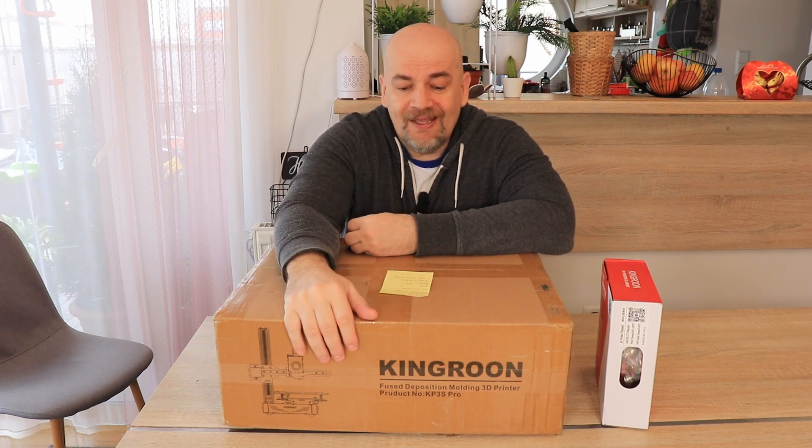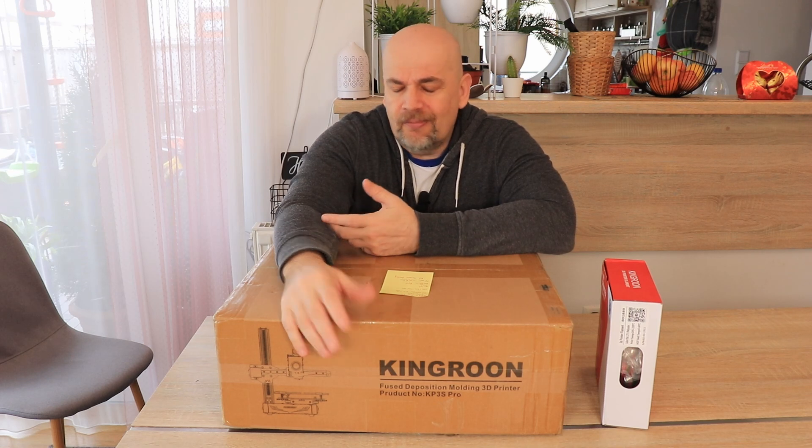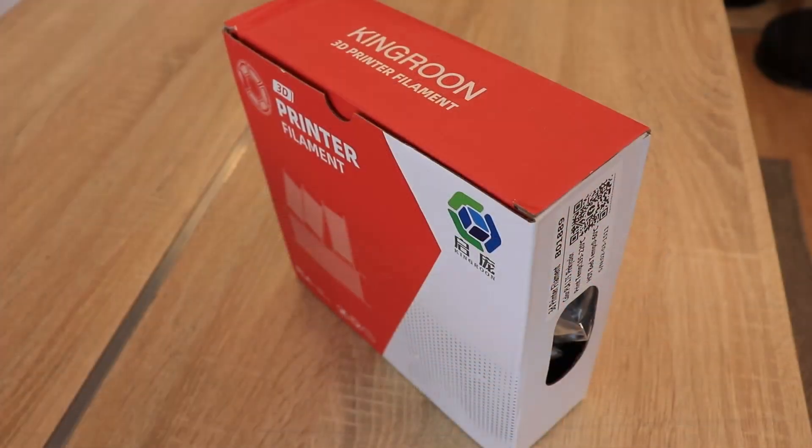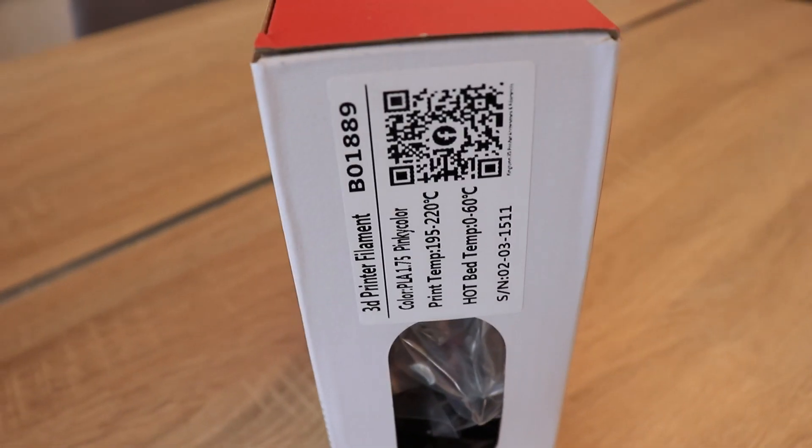According to the website, installation takes 15 minutes — almost like Bambu Lab — but probably this is only for the hardware, because here we have to do some manual settings for leveling and similar. I also got this 1-kilogram PLA filament in a pinky color, so I can see some barn with furniture printing on it.